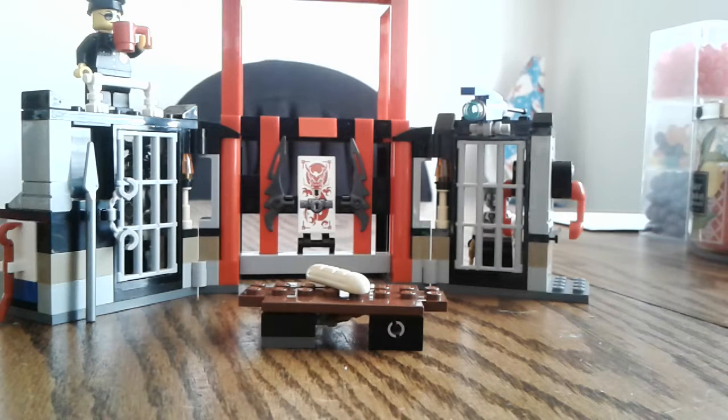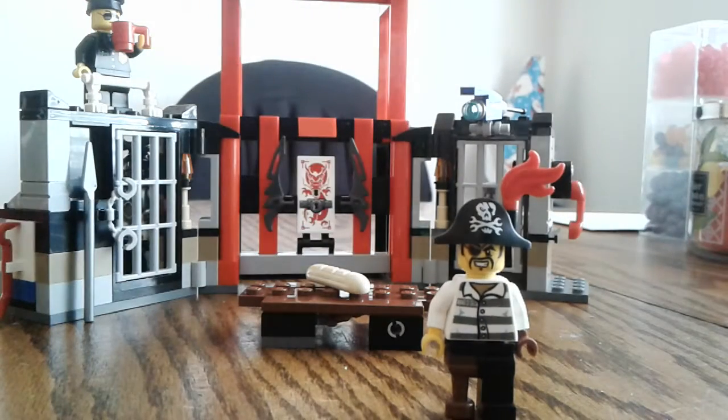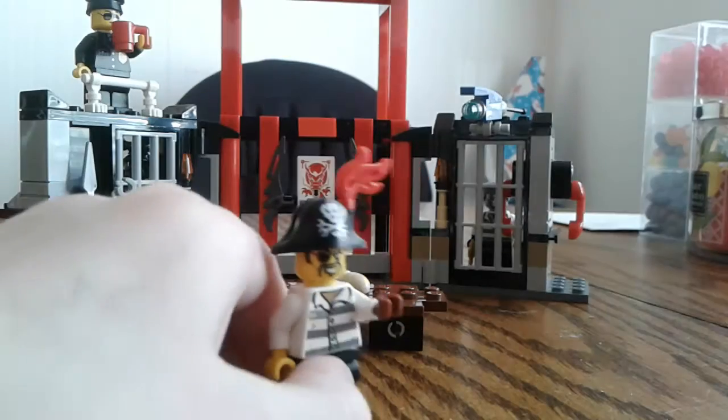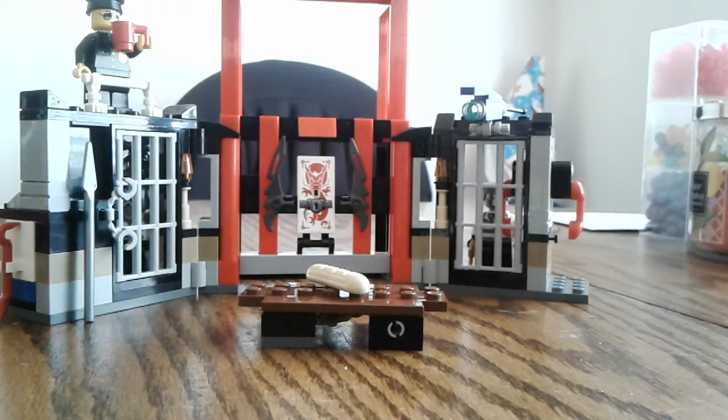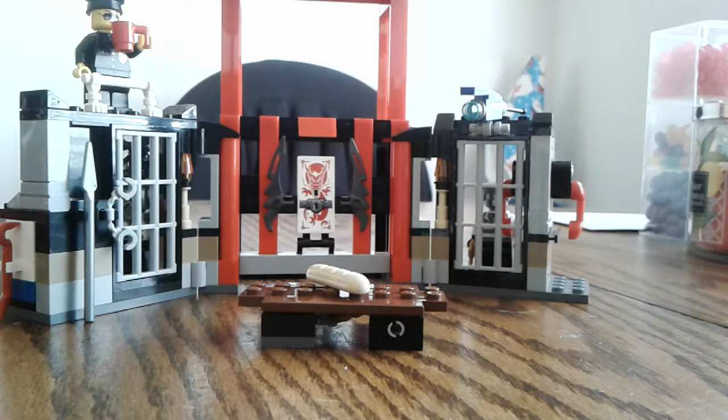The next character is Captain Soto. He is great in my opinion, but they got one thing wrong — can you notice it? It's his brown hand, which is a hundred percent inaccurate. I don't have any hooks, but if I get one from another set, I'll put it where it's supposed to go. I'm also really excited to review the season seven sets.